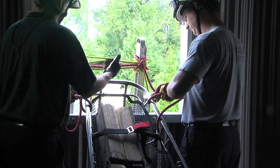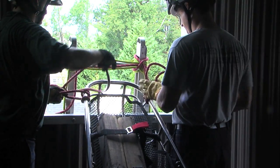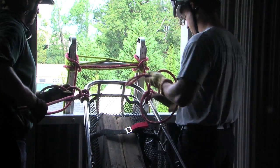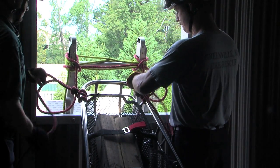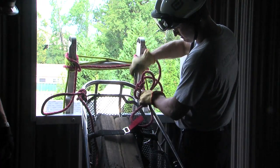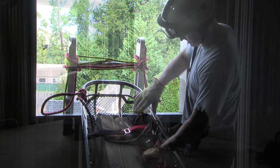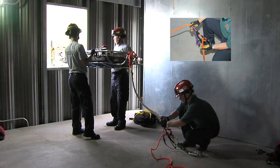The foot of the stokes basket is secured to the top of the ladder with a body cord. Leave enough slack to allow the stokes basket to stay in a horizontal position as the ladder is lowered. Attach a lowering rope to the head of the stokes basket.